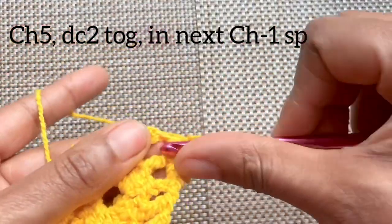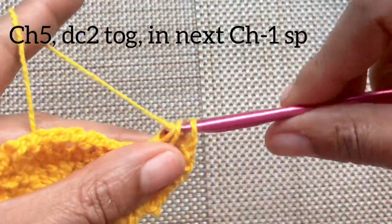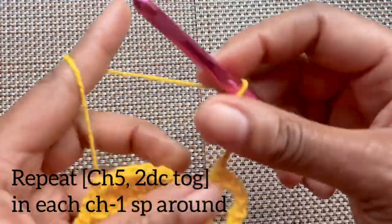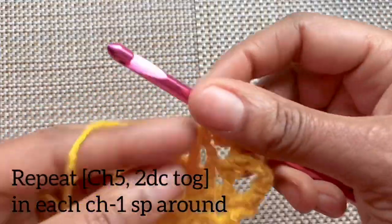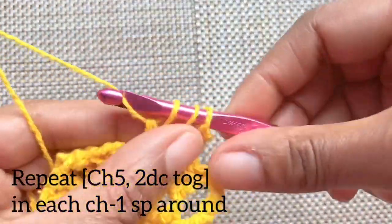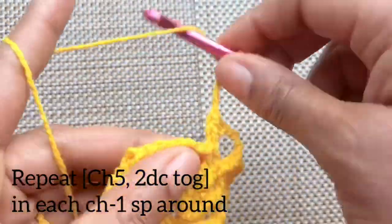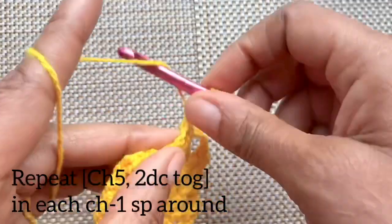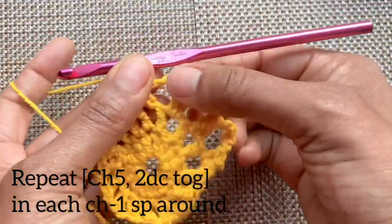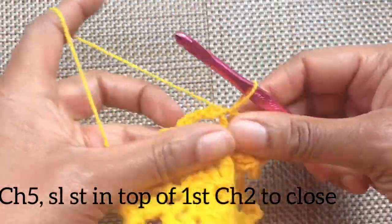Double crochet two together in the next chain one space: start your double crochet, yarn over, start it and pull through two, then yarn over again and pull through all three loops. Chain five, and in the next chain one space double crochet two together again. You can pause and repeat this chain five, double crochet two together in the next chain one space all the way around. After the final chain five, slip stitch into the top of the very first chain two to close.